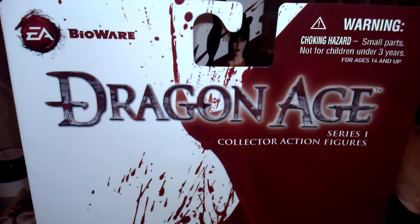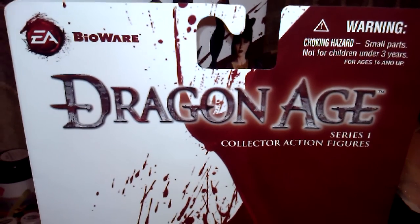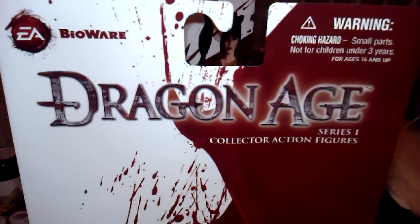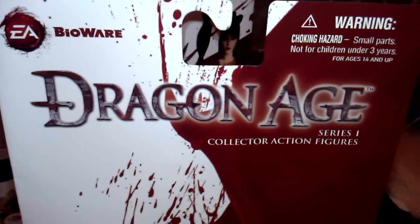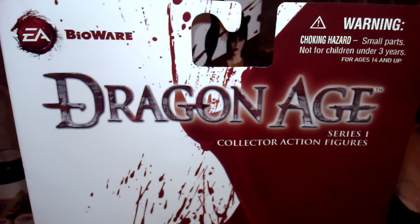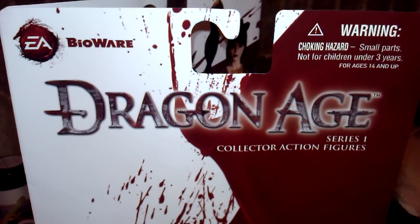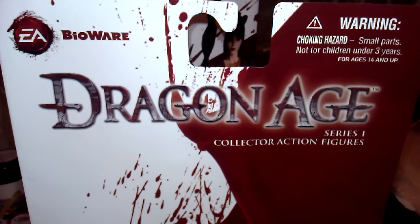Hello ladies and gentlemen, this is the Lion Mind with another review. Well, since I'm not completely into Transformers and I do collect other things, I decided I might as well do a review on this character that I just picked up. It's a DC Unlimited Dragon Age Series 1 collector's action figure.